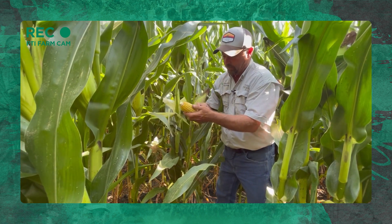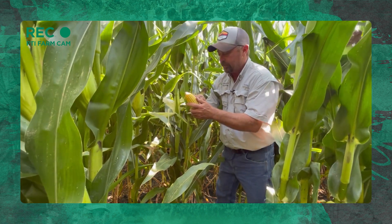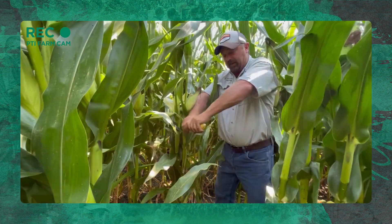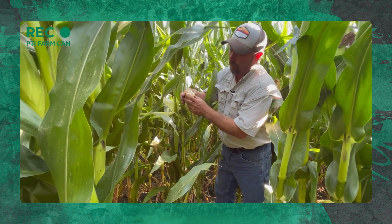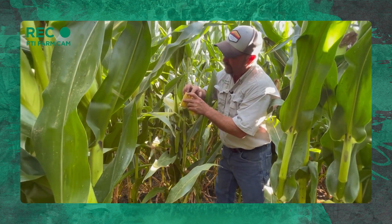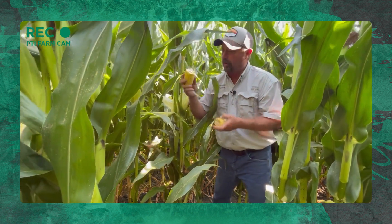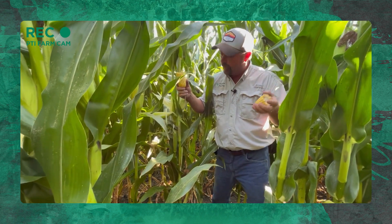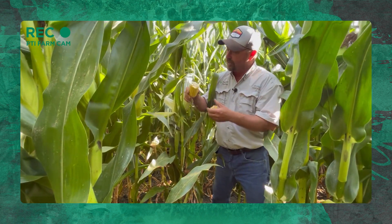This ear is running 18 rows around and 43 kernels long. Big old kernels on this thing. I'm running about 36,000 ear count out here in the field. Pretty nice looking corn.